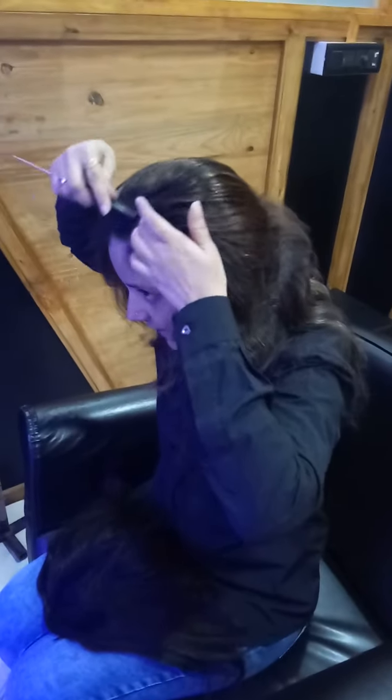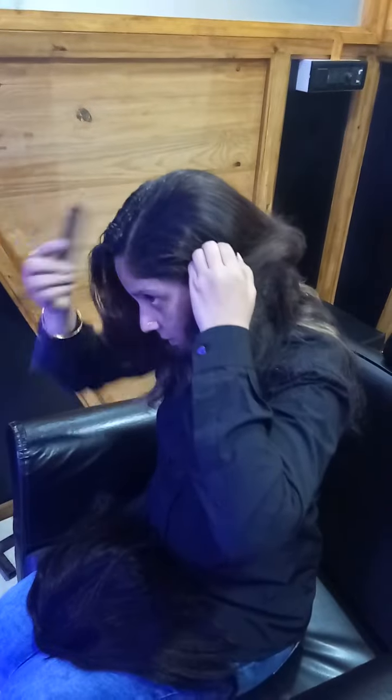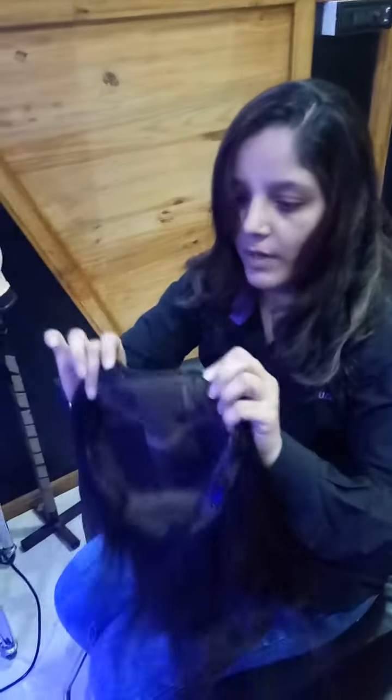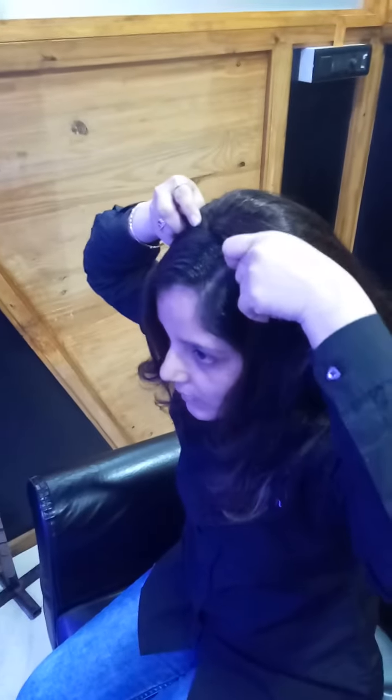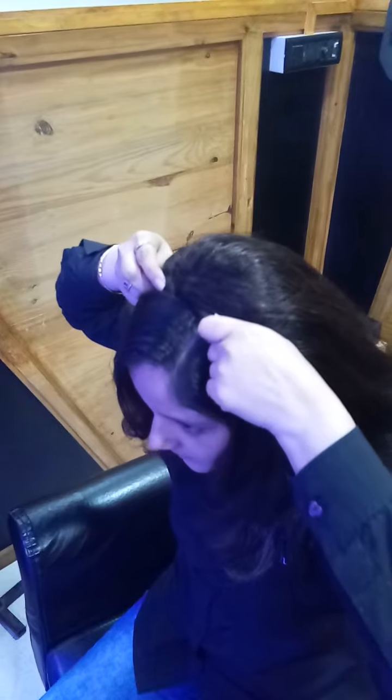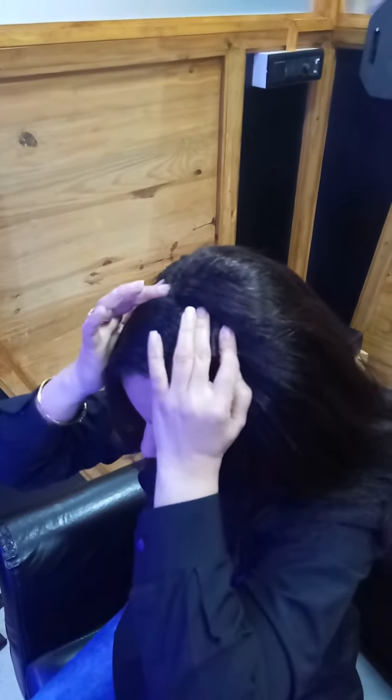First, you have to take sections from where you want to put the extension. I have taken a side partition, so you can easily put this extension. Now I will put this extension on my hair — you place the system and just set the clip.